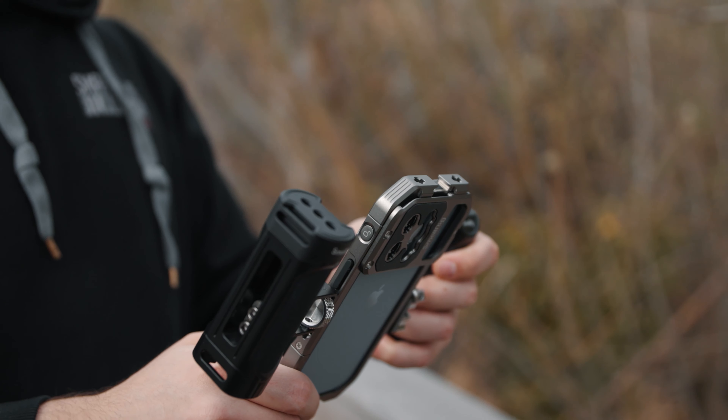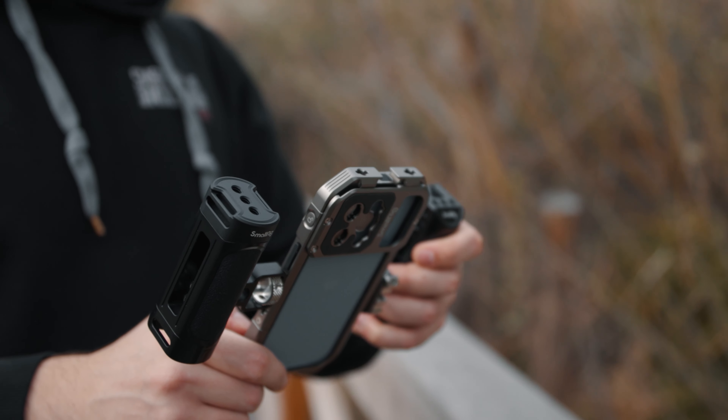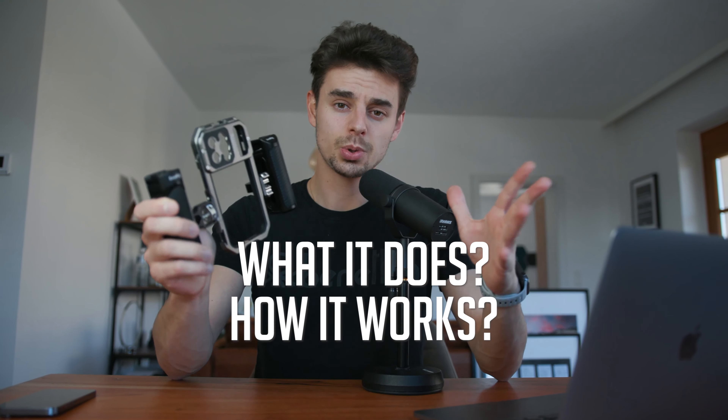In this video, we will take a closer look at this cage from the company SmallRig. We will see what it does, how it works, and we will discuss if this one is for you.